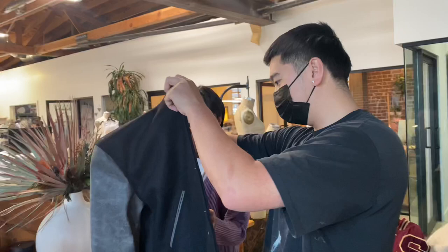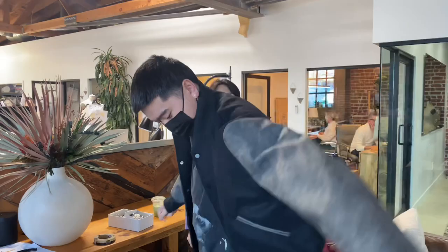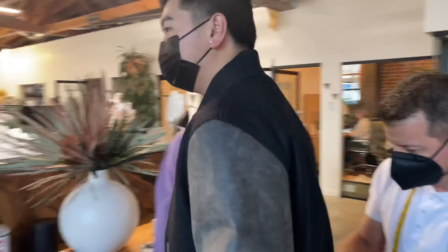Wow. This is so good. Without anything here, just try it on and see how it feels. It should feel the same. Oh my. Yeah, you see here, you have a little puff.